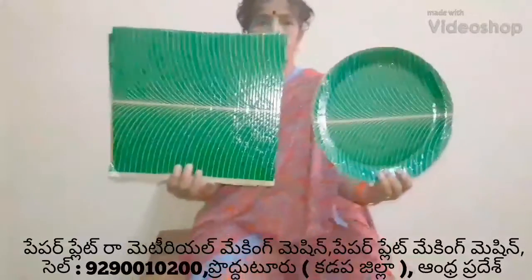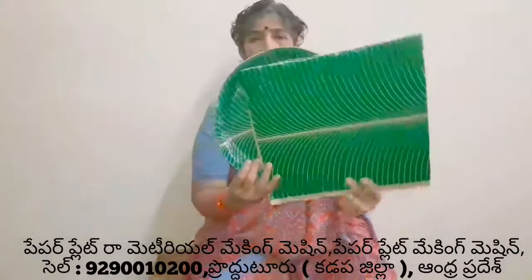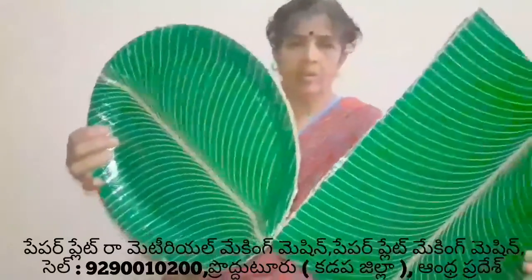Welcome to the YouTube channel. I am going to use a raw metal sheet for the plate making machine. I am going to use a raw metal sheet and put a plate to the top of this machine.